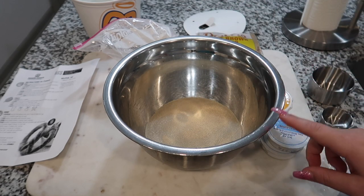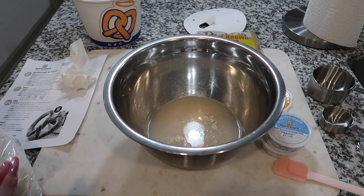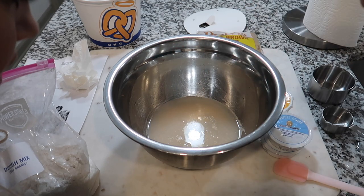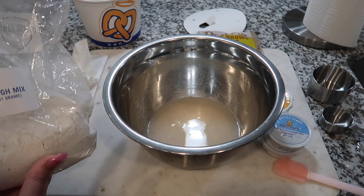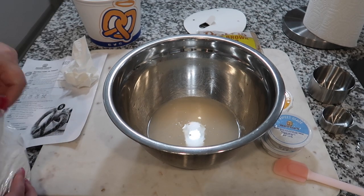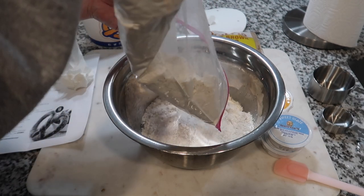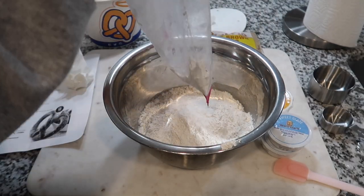So I'm just gonna let this sit for two minutes and then add the dough mixture. It's been about two minutes — it is bubbling a little, so I hope the yeast is okay. Now we're gonna add 681 grams of dough mix to the bowl and start mixing. I looked up copycat recipes and they say to use a stand mixer, which we do not have, so we're just gonna have to use our hands.